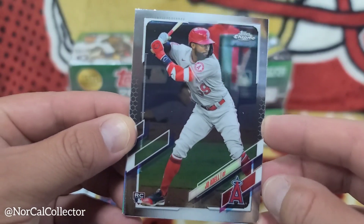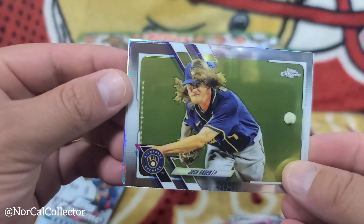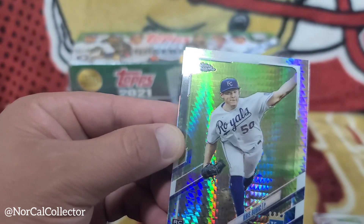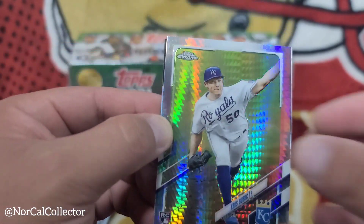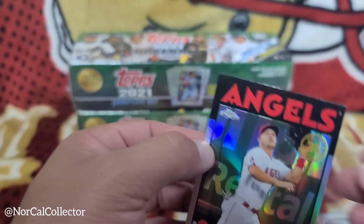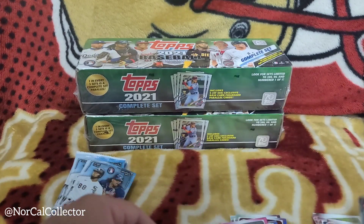Josh Heater rookie card, and then a rookie card of Chris Boobick. And then a Mike Trout — nice! We'll sleeve that one up. Nice little 86 insert parallel right there.